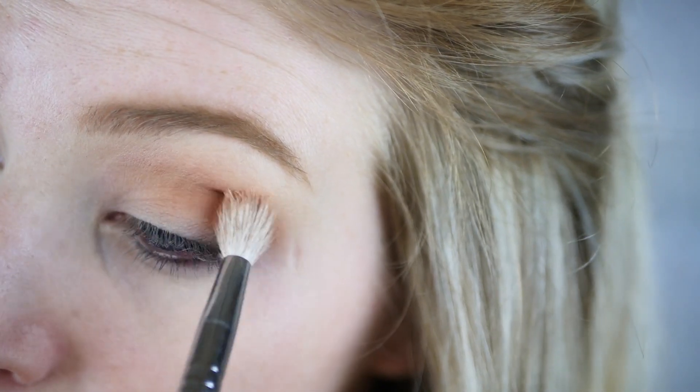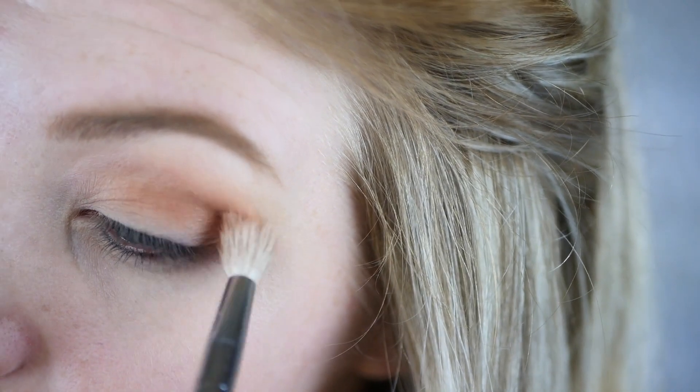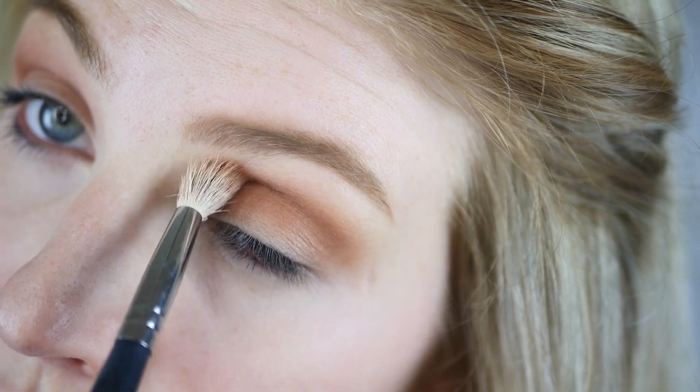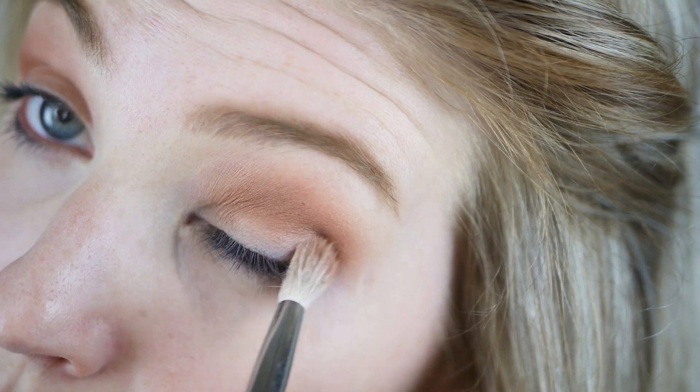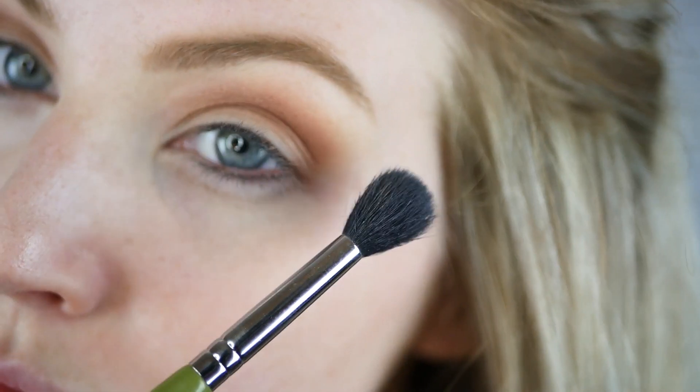Just remember to keep blending, and always use a really nice good primer to make sure that your eyeshadows blend seamlessly. Then I'm taking my regular fluffy brush and going back over with my original shade.